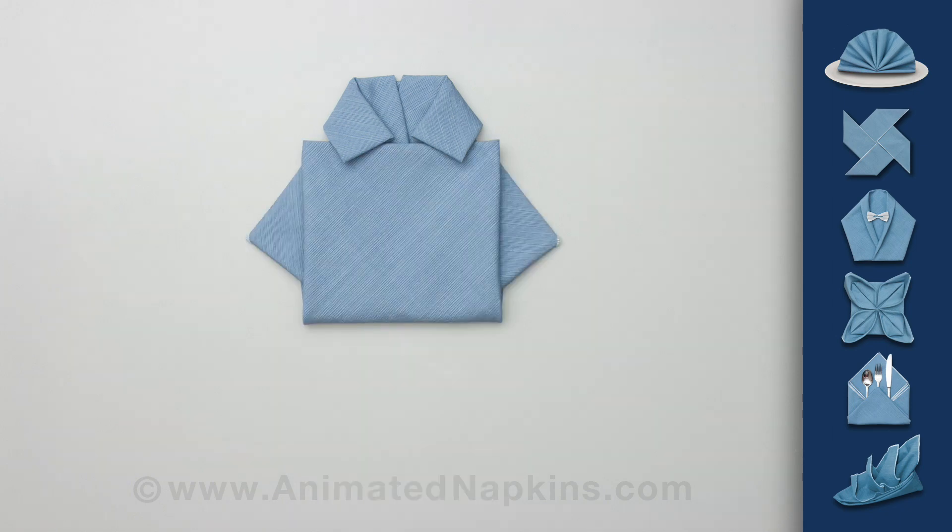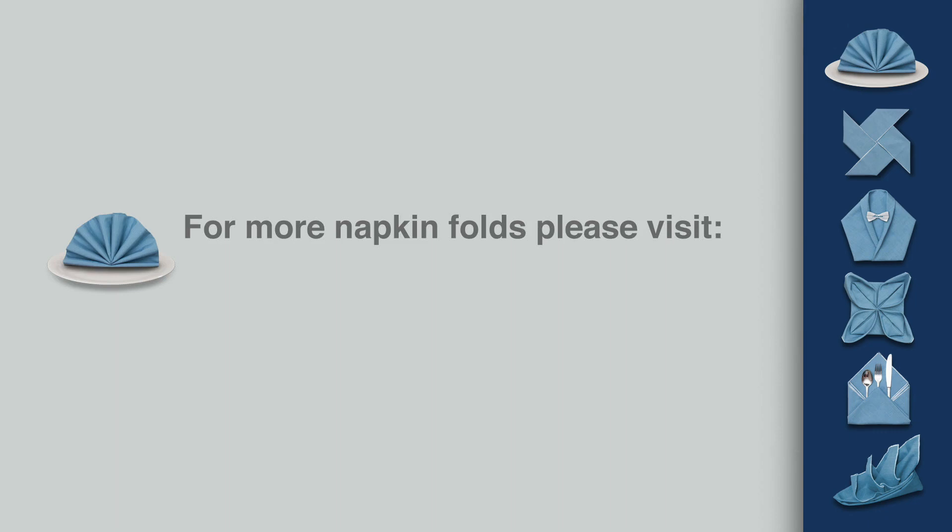Finally, fold the bottom up and tuck it under the wings of the collar to finish your shirt.